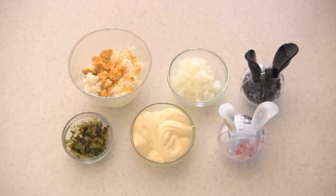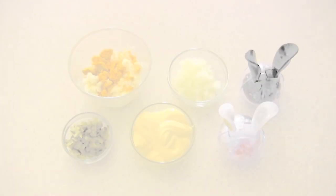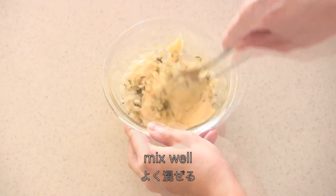Now let's make the tartar sauce. To answer some people's questions, the amount of ingredients for tartar sauce doesn't have to be exact — that's why they differ from recipe to recipe. Use the amounts you feel comfortable with.